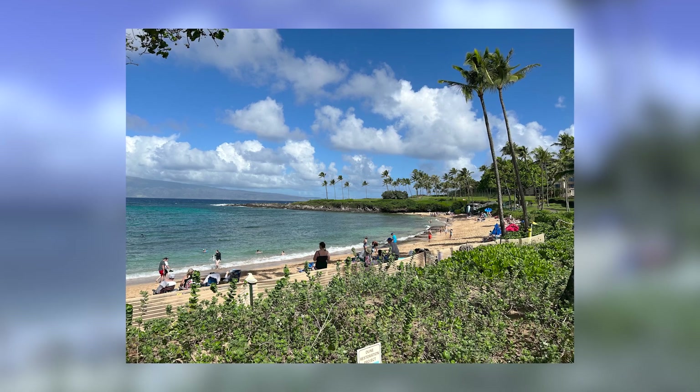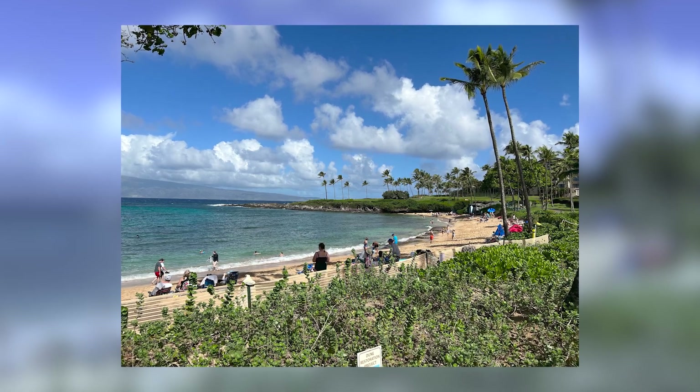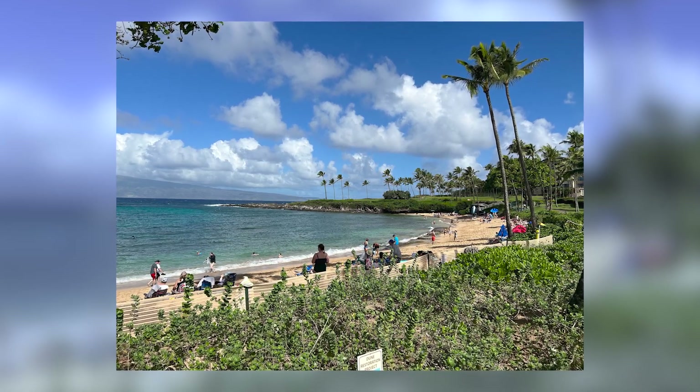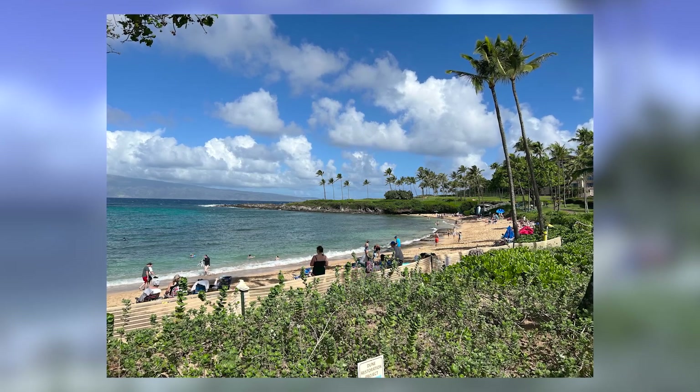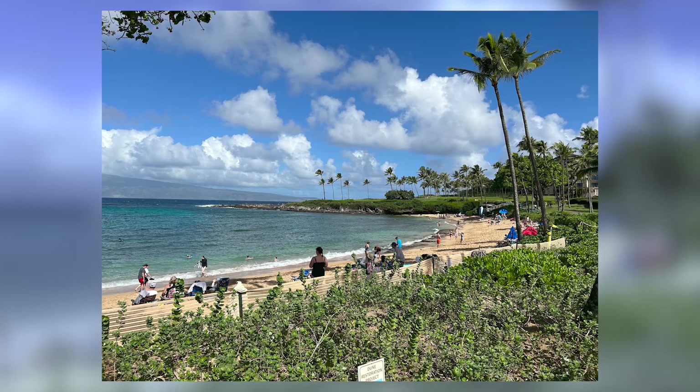What's going on everyone? Welcome into Keystone Academy. I was recently sent this picture from a family member and essentially they just asked me if I could remove all the extra people and objects from the picture so they could make a canvas of it.